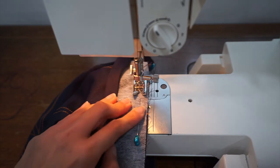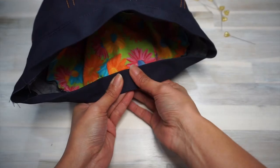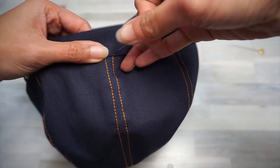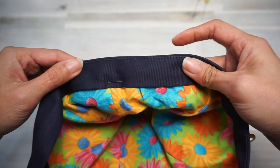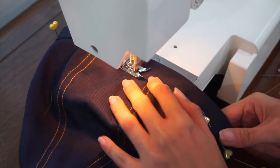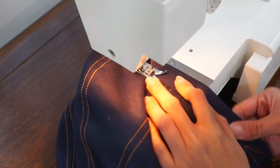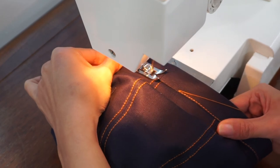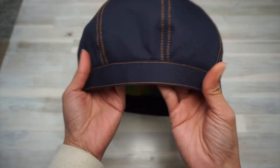Take the band with interfacing and pin it to the crown of the hat right sides together. With this cotton twirl hat I didn't have to snip the seam allowance at all — maybe because it's a more stable fabric. Now sew the band to the rest of the crown. For this hat I'm using top stitching, and I'm using contrasting top stitching thread to give it a denim look. Notice what I'm doing with my hands — I'm pulling my work straight while sewing to prevent any puckering in the band. I also top stitched the bottom edge of the band to complete the denim top-stitched look.